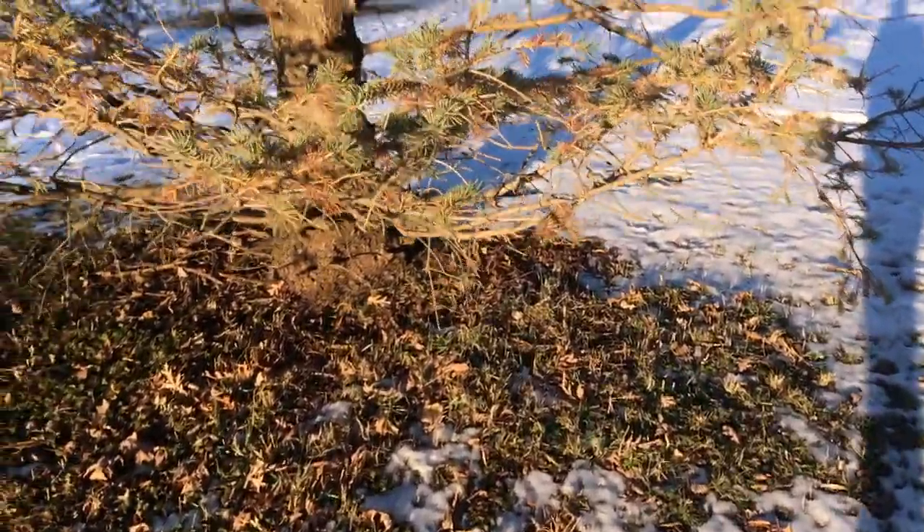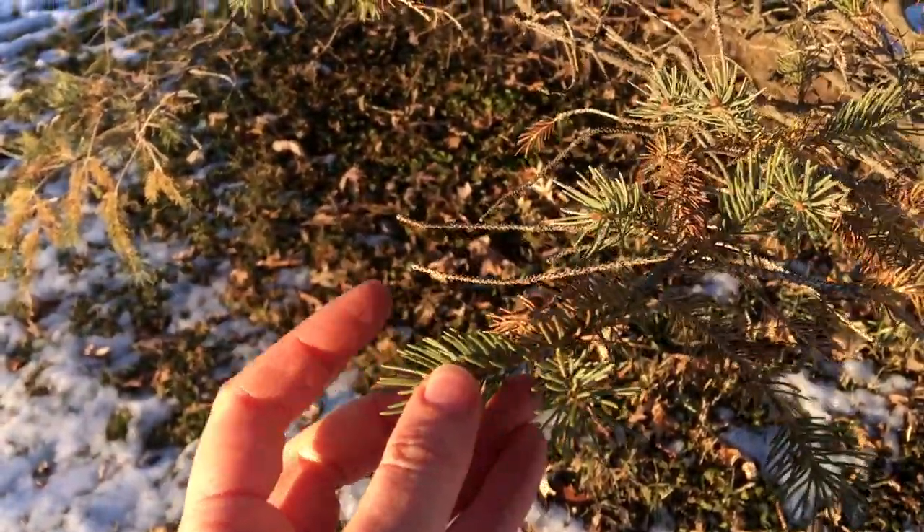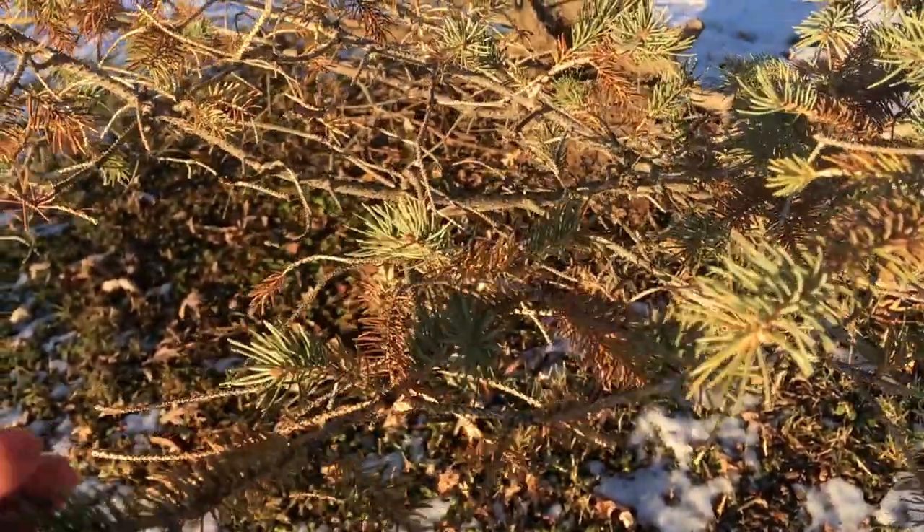Here's a spruce tree — let's look at it a little closer. It's got these pointy needles, and that pointy feeling is...